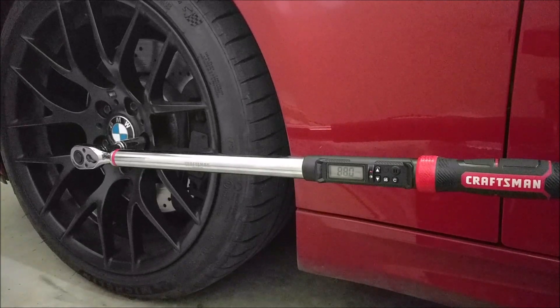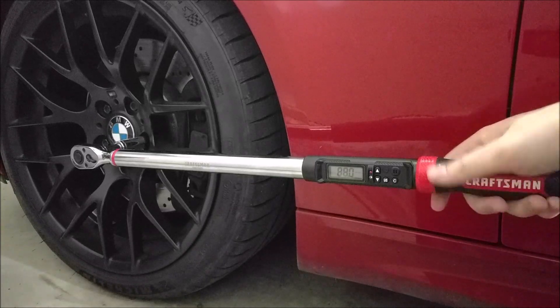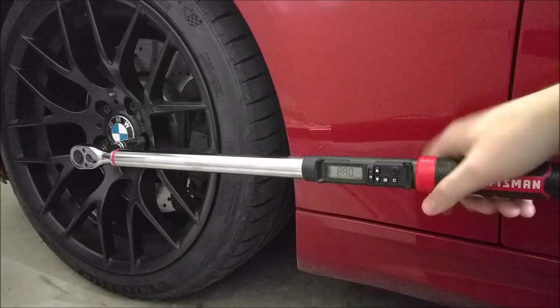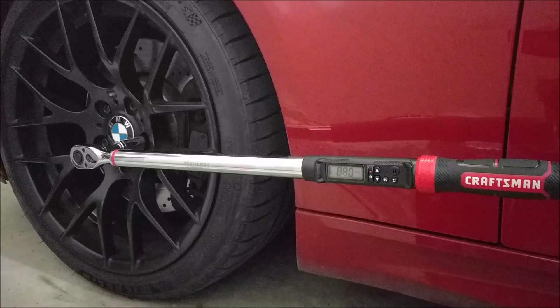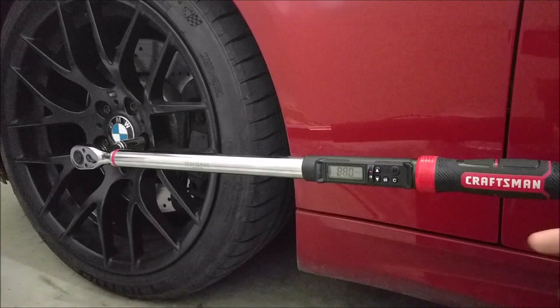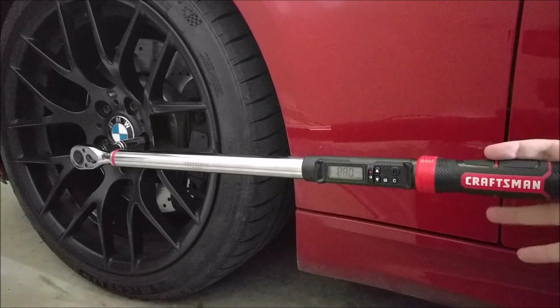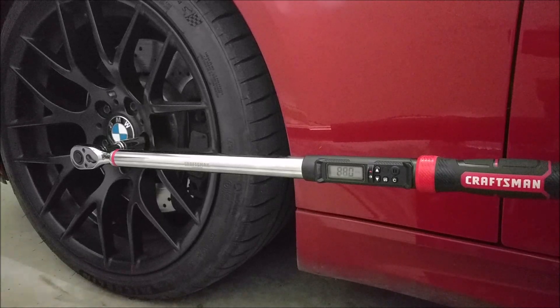I hope this video showed you a good close-up look at Craftsman's newest digital torque wrenches. These are pretty great in my opinion — I really like the handle. There are some other ones out there with different handles, different styles, and different color schemes, but I'm a Craftsman guy and you cannot go wrong with these torque wrenches. If you have any questions about them, drop me a comment below. I'd be happy to answer them or even just any generic questions about torque wrenches. Thanks for watching.